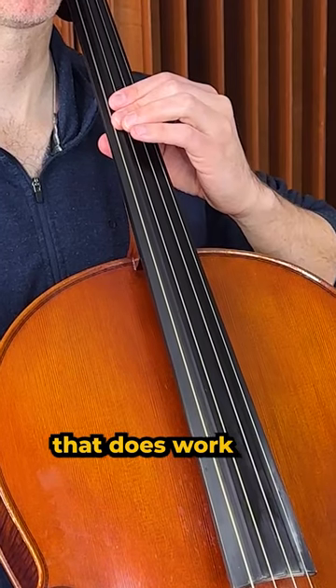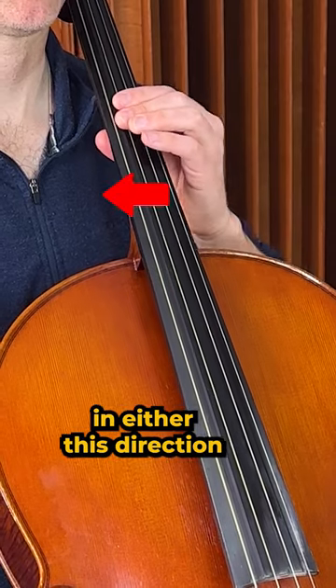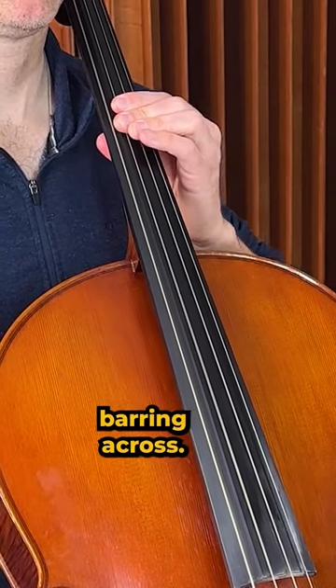The secret trick that does work is rotating the hand ever so slightly in either this direction or that — toward one string or the other that the finger is barring across.